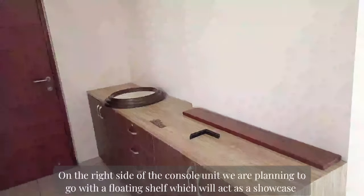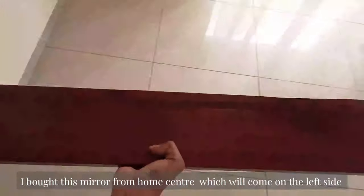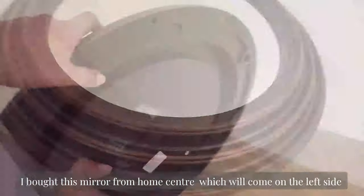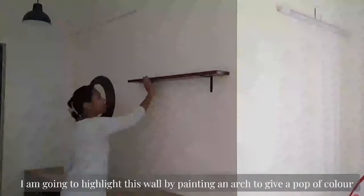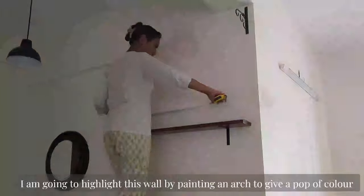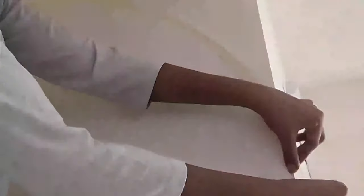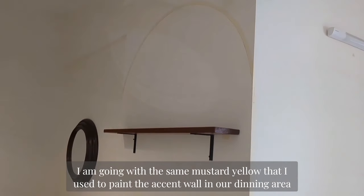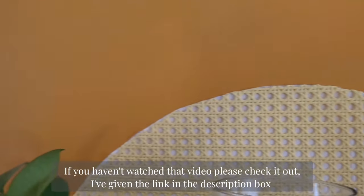On the right side of the console unit we are planning to go with a floating shelf — this shelf is actually a beam from my husband's grandparents' home and it carries a lot of sentimental value for us. I bought this mirror from Home Center which will go on the left side; adding this brightens the entrance and makes it more spacious. Since this whole side looks plain and lacks any architectural element, I am going to highlight the wall by painting an arch to give a nice pop of color. Using the thread and pencil method I am drawing an arch and lining it with masking tape for proper edges. I am going with the same mustard yellow that I used to paint the accent wall in our dining area — if you haven't watched that video, please check it out via the link in the description box.